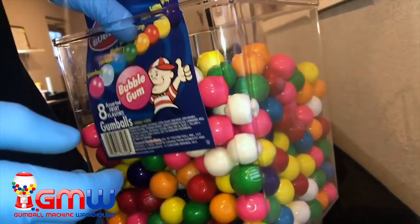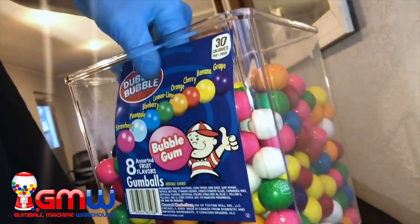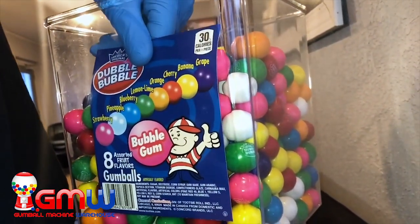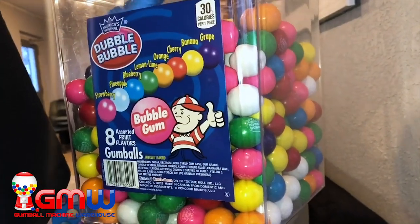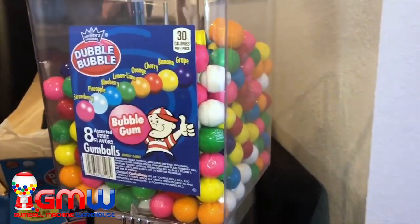Now we're going to be taking the card that comes with the Double Bubble 850 count and we're going to be sliding it in the front so your customers know what product it is. We want to fill it about halfway and then slide the card down in the front.